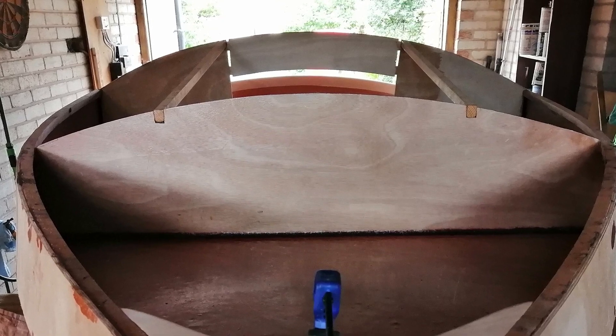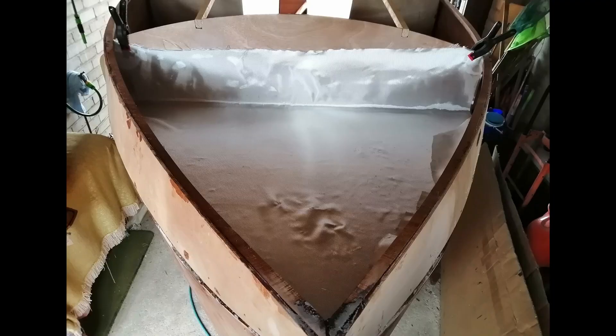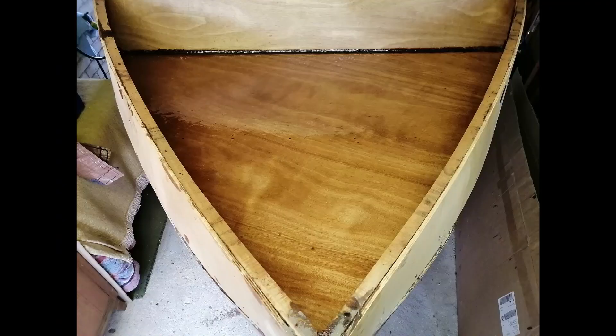At the same time as fitting the sheer clamps I fitted two carlins, which will support the top of the deck. Then I fibreglassed the foredeck well and took the fibreglass up the sides for extra strength.